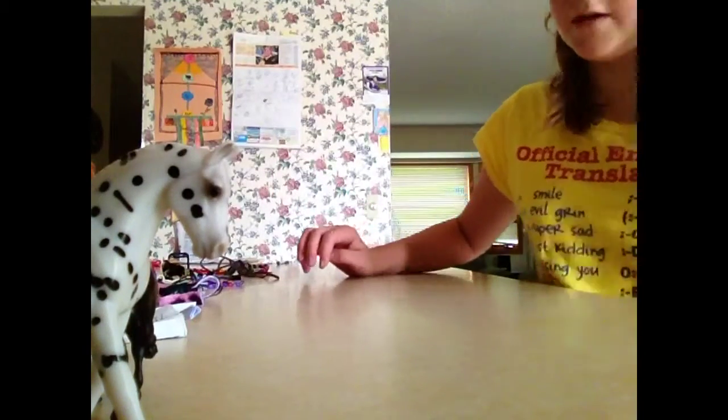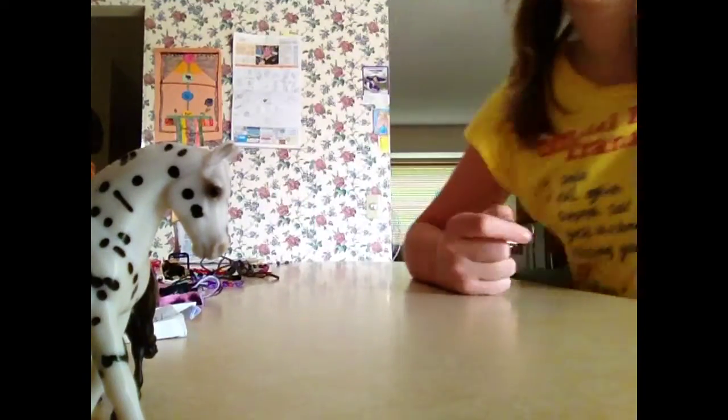Hi guys and girls, I'm going to do a tack shop. VTW, it's Christmas forever, 567. So that's just a quick preview.